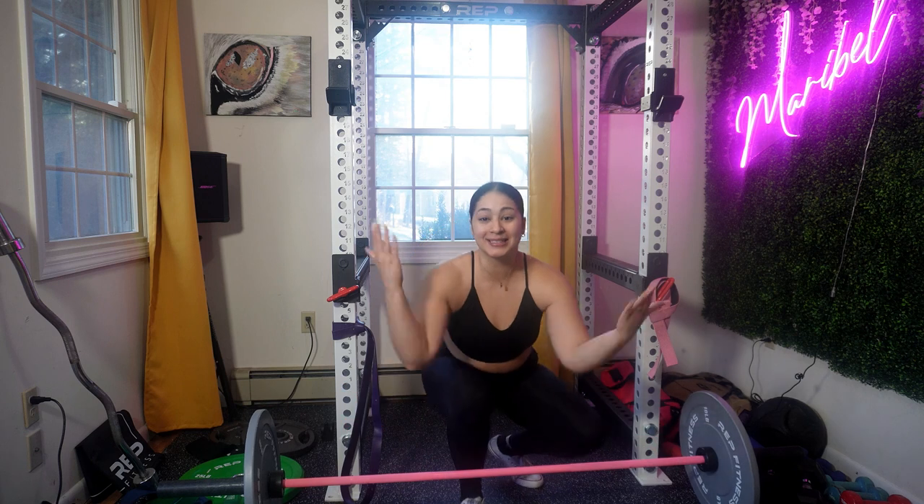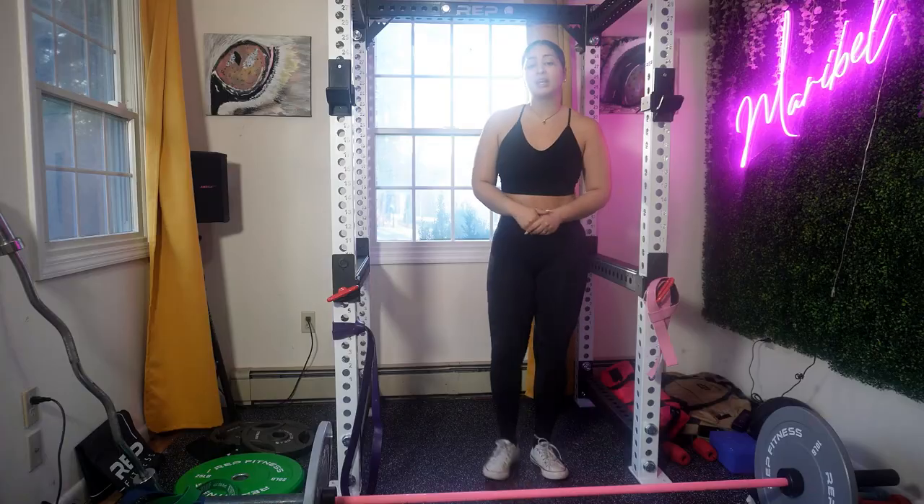Hey guys, welcome back to my channel! Today I will be showing you how to maximize your deadlift. Deadlift is my favorite exercise and I'll be showing you how to do it and how to really get the most from this exercise. Let's get right into the video.